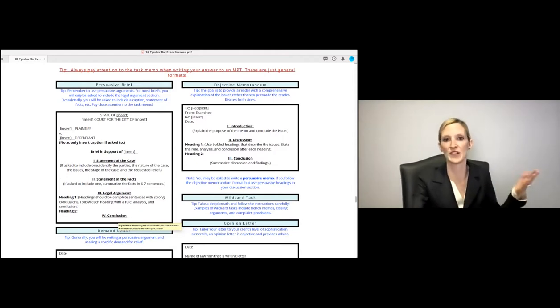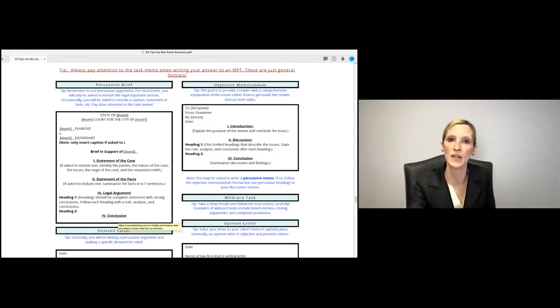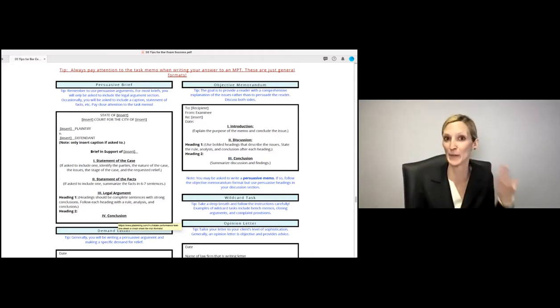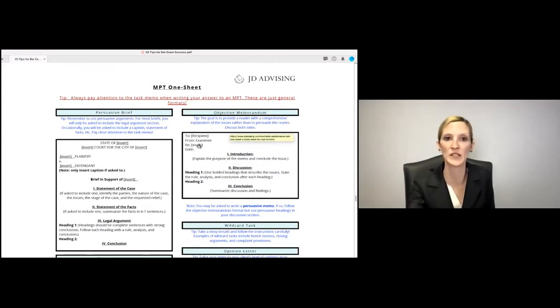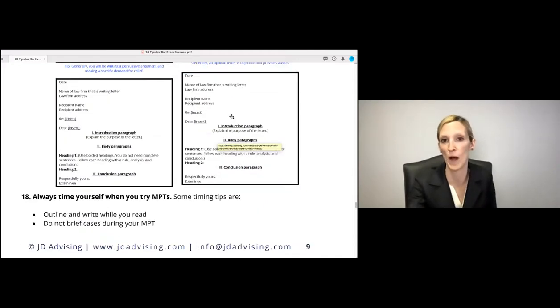The two most popular MPT tasks are a persuasive brief and an objective memo. For the objective memo, they expect an introduction, discussion, and conclusion format. If you get this format down ahead of time and memorize these formats, the grader will immediately see you wrote it in the right format — giving them confidence in your answer before they even read it. You'll occasionally see letters or some kind of wildcard task as well.